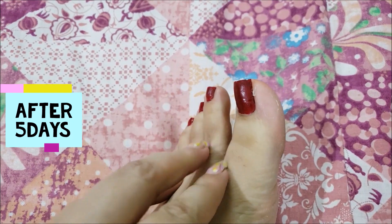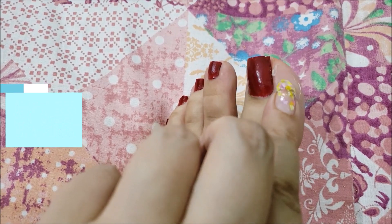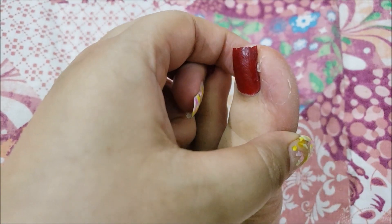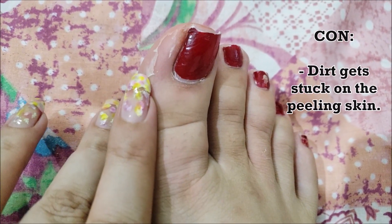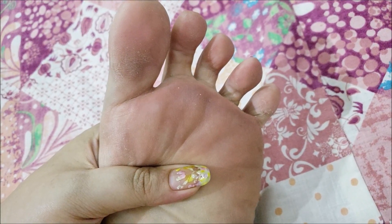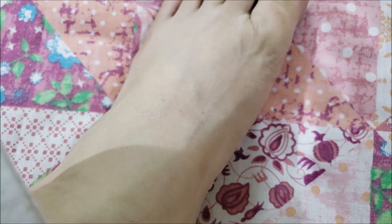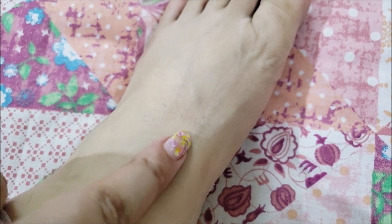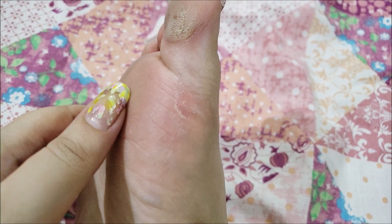You can see these weird leathery wrinkles that have appeared now. After five days, I feel like scratching my feet all the time. My feet have started peeling and my skin is quite rough overall. A lot of dirt particles get stuck on my feet as I walk because the skin is so rough right now. I have actually injured the top of my foot from scratching so much.